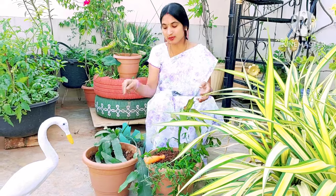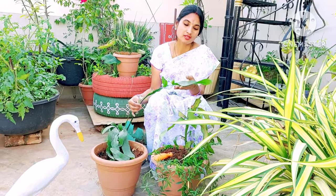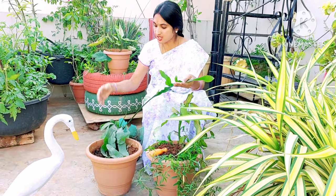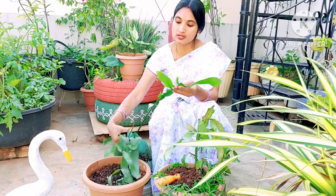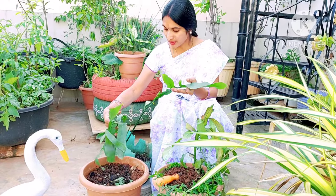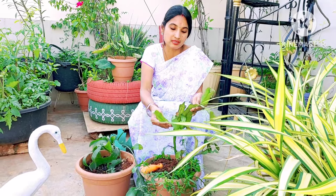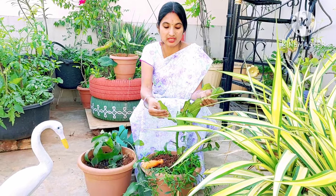Here we have two Brahma Kamala plants. This is a 1-year-old plant and this is a 2-year-old plant. It has been growing for 2 years. Last year we have been growing the 1-year plant. This is also a growing time of year.